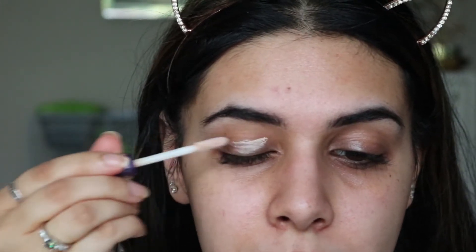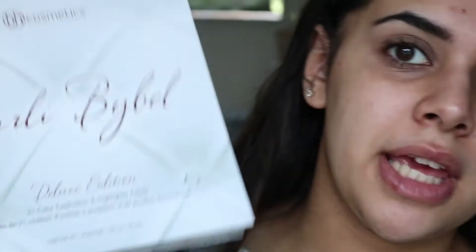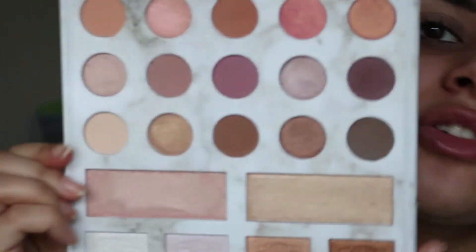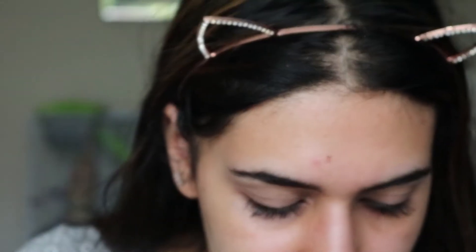I think I'm going to do the eyes first. So I'm going to prime them with the Urban Decay Primer Potion. The eyeshadow palette I'm going to be using today is the BH Cosmetics palette with Carly Bible — this is her deluxe edition, so it's like the newer version. I'm going to start off by taking the matte white shade in the palette just to set down all the primer.